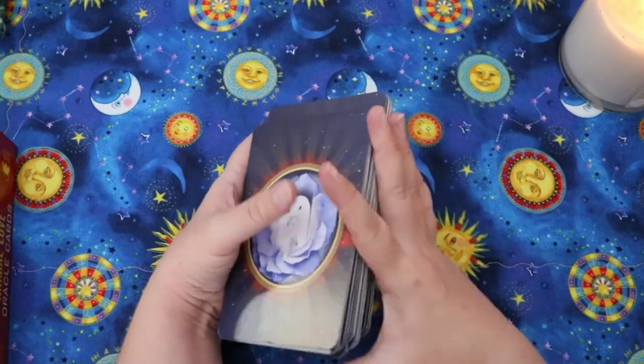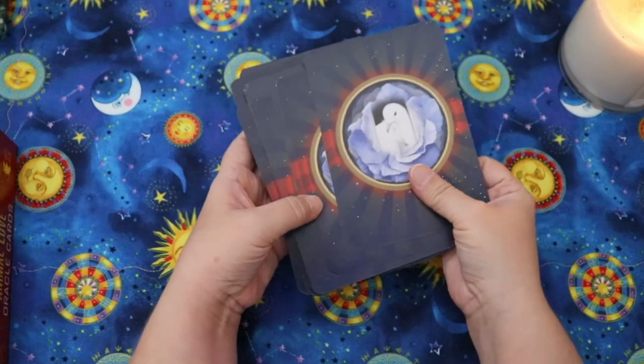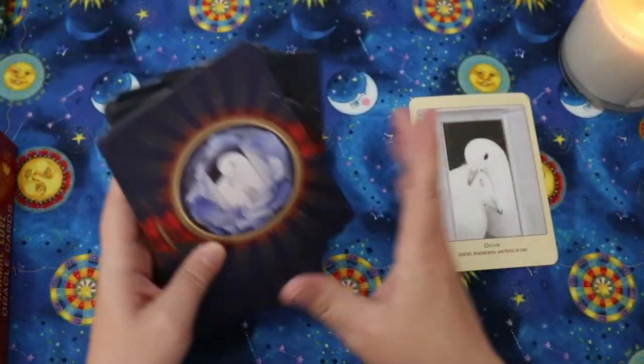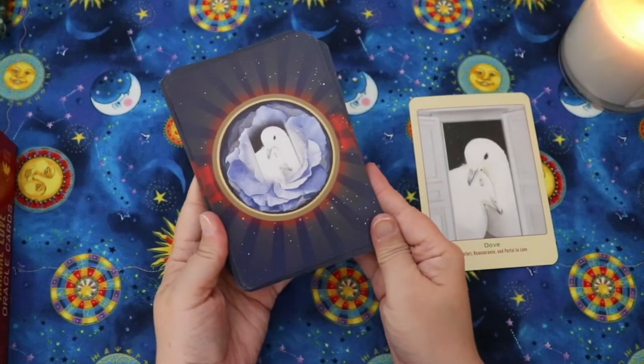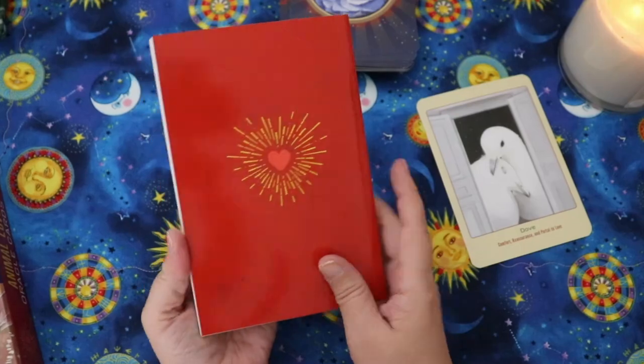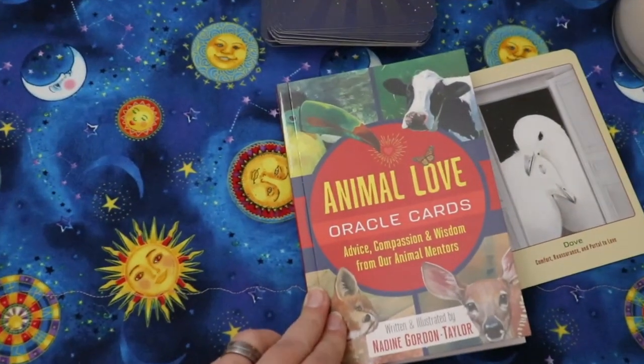Let me pull one sample card and look through the guidebook. I've pulled the Dove, which is the same image we see on the card backs. This guidebook looks like it has quite a lot of information in it.